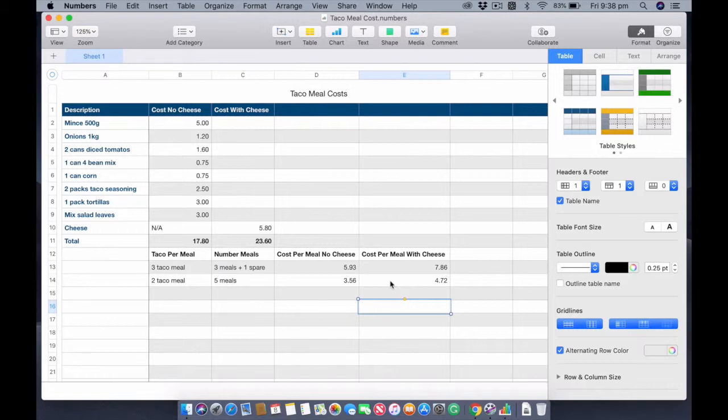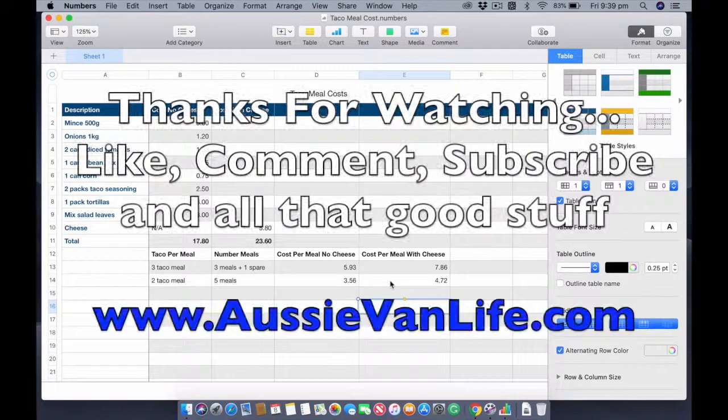You can add other things like capsicum — or red and green peppers as they're called in the United States. It's pretty reasonable for the meals. At three tacos per meal, seven dollars eighty-six is about the cost of one hamburger if you go out — so for the cost of one meal out you're getting three. And that's with a really good high quality meal as you saw me cook up. Anyway, I hope you enjoyed the video — like, comment, subscribe, and I'll see you in the next one.